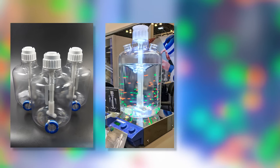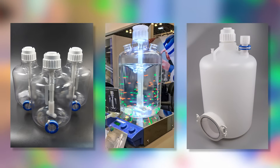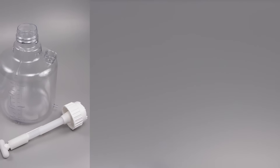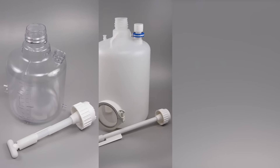MixForSure is a great addition to your current mixing platform for volumes up to 50 liters, or applications that may require a low minimum working volume. The MixForSure provides a scalable solution for process development, clinical trial support, and commercial manufacturing.